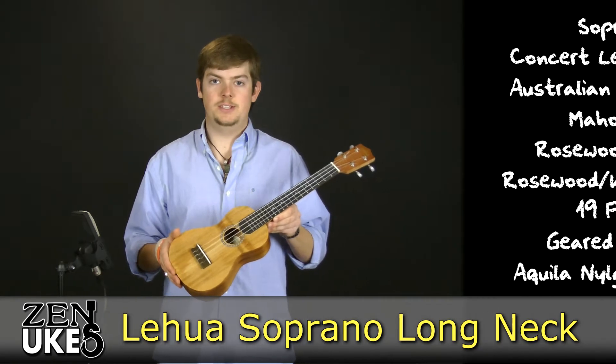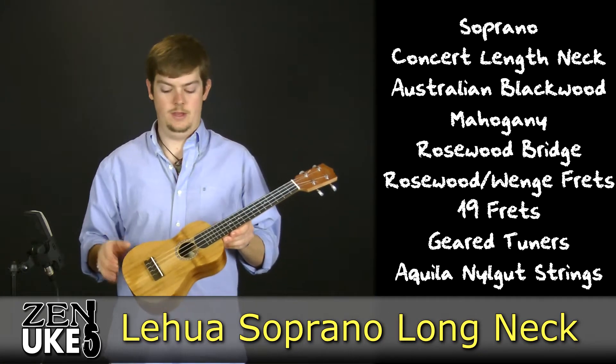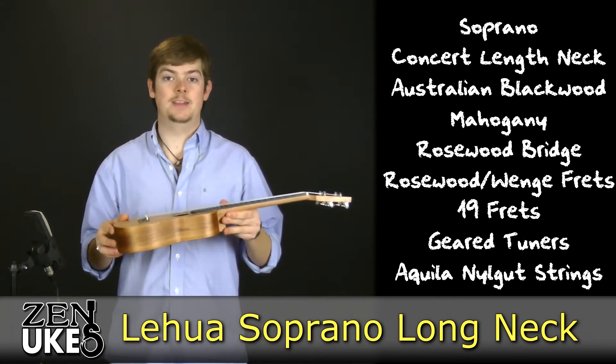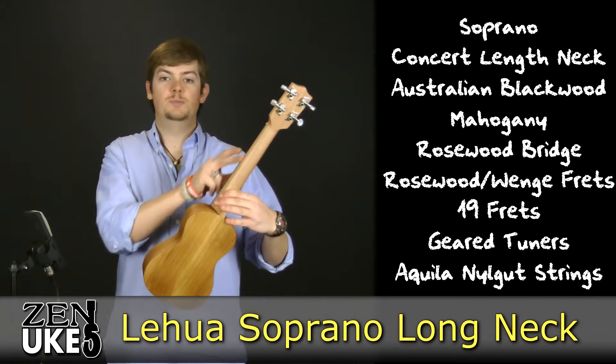This uke's body is the same size as a soprano sized uke, but its neck is the length of a concert. Its top, back, and sides are all made out of Australian blackwood, and its neck is made out of mahogany.